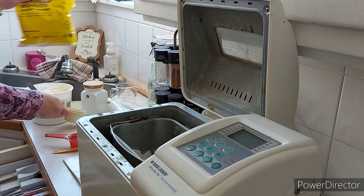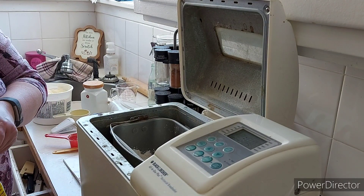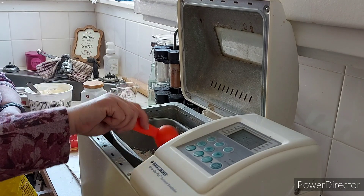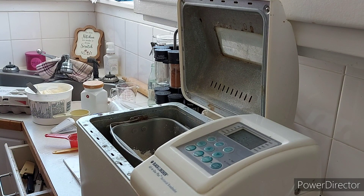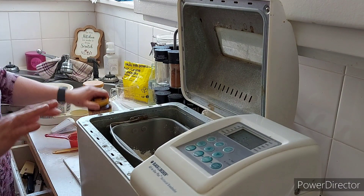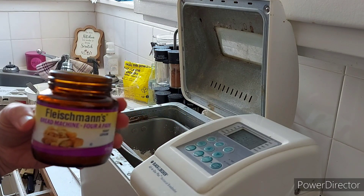Three tablespoons of skim milk powder. And one tablespoon of yeast. The recipe actually says quick-rise yeast — I didn't realize that. I've always just used bread machine yeast on this because I'm using a bread machine. I did buy quick-rise yeast the other day because I saw another YouTuber making white dinner rolls that calls for it. But I have several jars of bread machine yeast and I've always had good success using that, so I'll just use it.